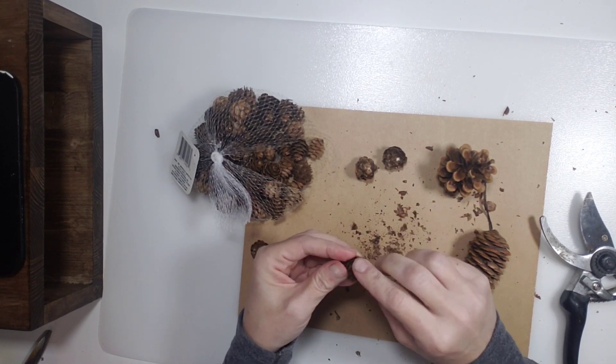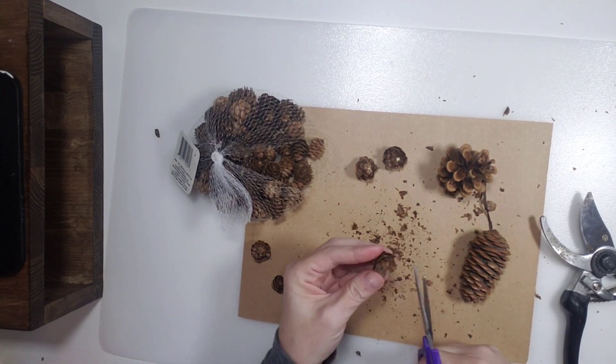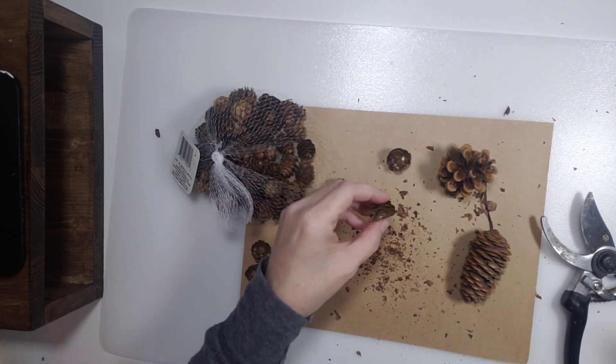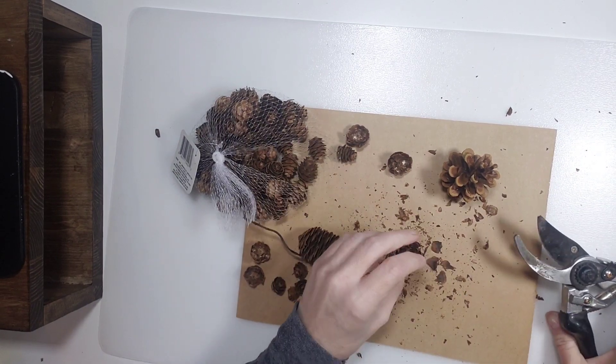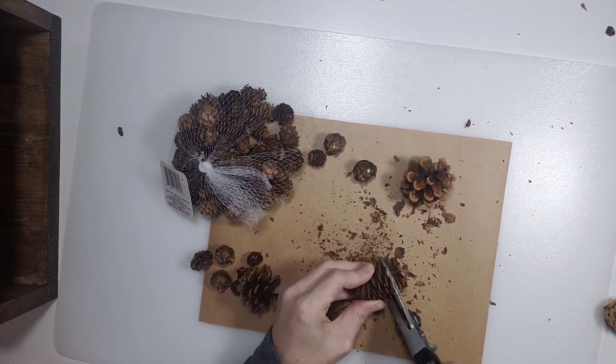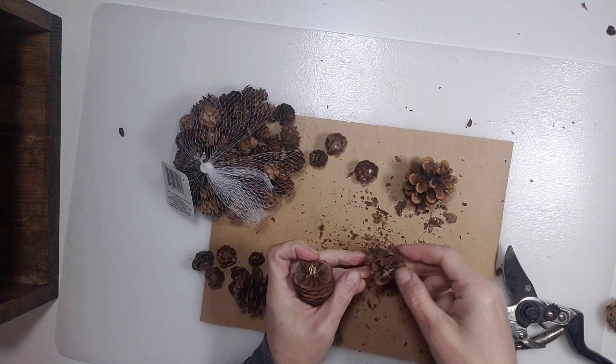I didn't really give you guys a close-up of what these look like, but I will put a card and a link in my description that has my previous videos. I did a video that really showed you how to make pine cone flowers, and I also showed how to bleach them, which is really cool as well.